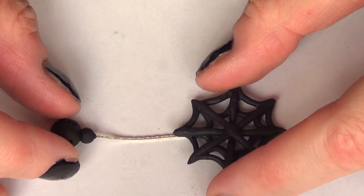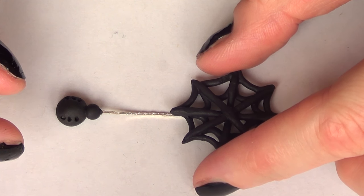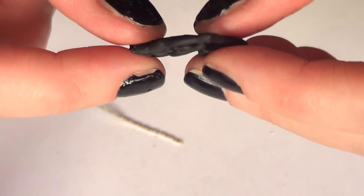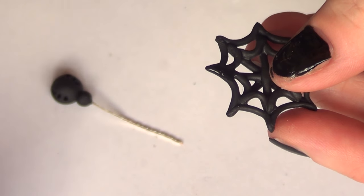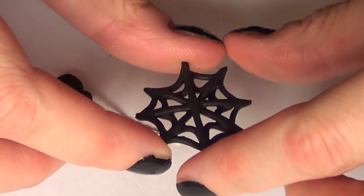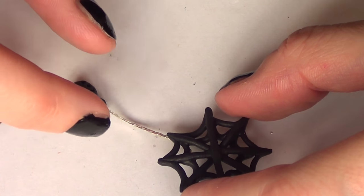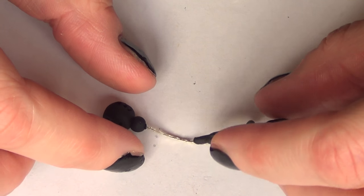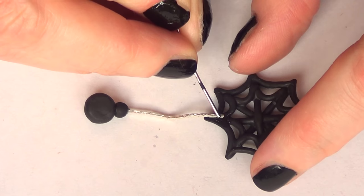Then I'm going to cut the excess chain I don't want. Once that's done, I'm going to glue the spider to the spider web — I'll put the spider web upside down, add the glue on the back, place the spider on top, and push it a bit. I placed it upside down just to make sure everything was gluing properly. Then I just let it dry and set.